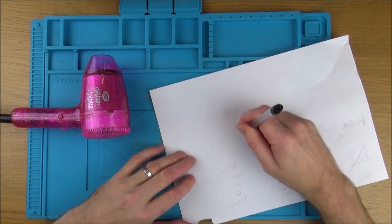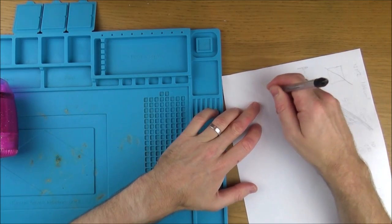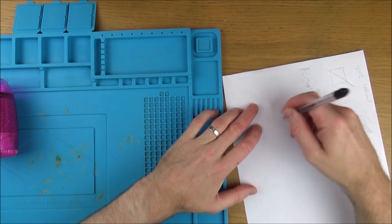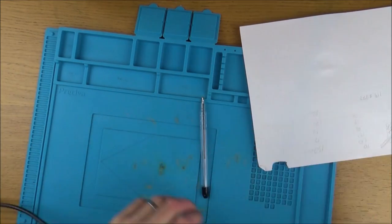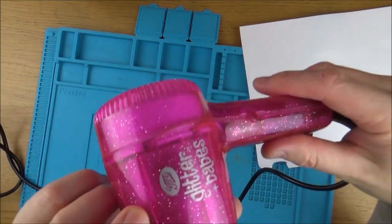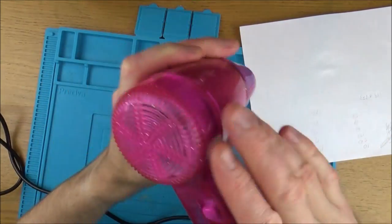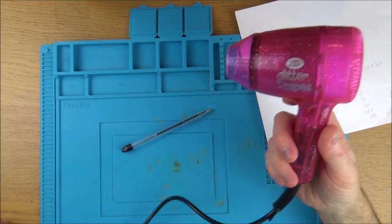At the moment it's not writing — even on a hard surface the ink isn't flowing at all. So let's heat it up with a hairdryer and see if that gets the ink going again. I'm just using this glitter babes pink hairdryer, but hopefully it will work with other hairdryers as well.